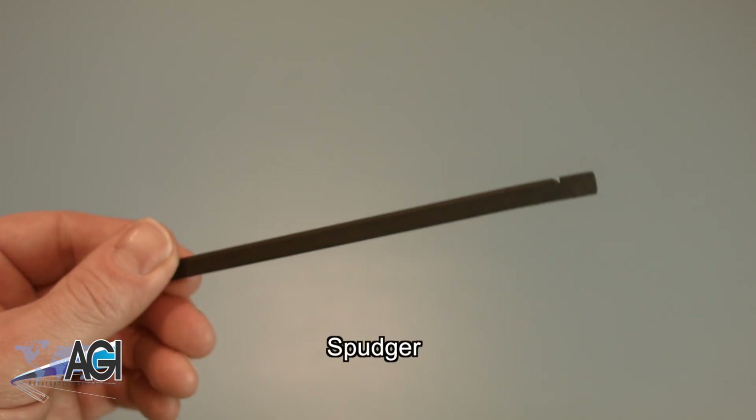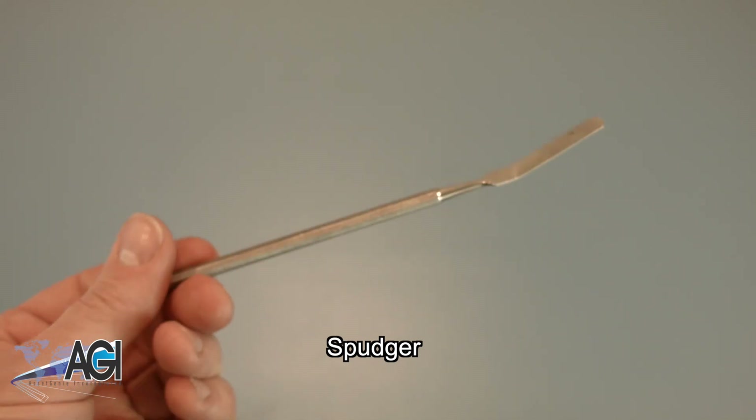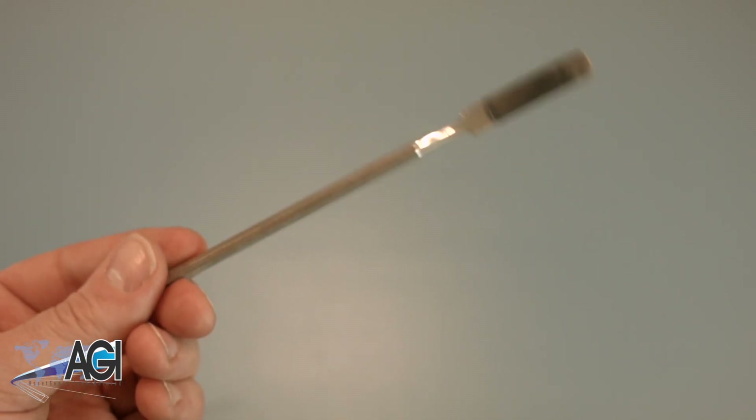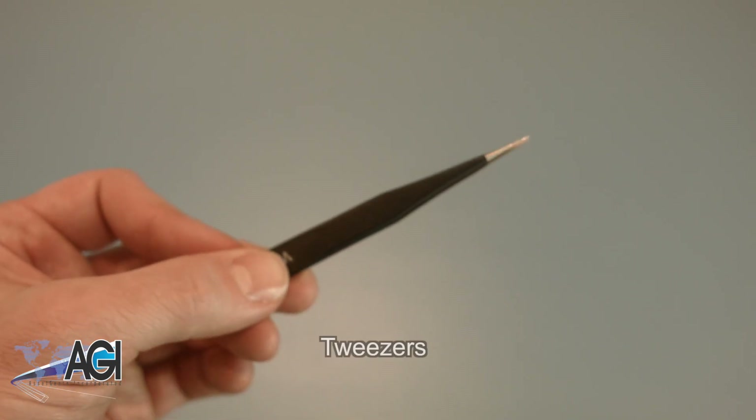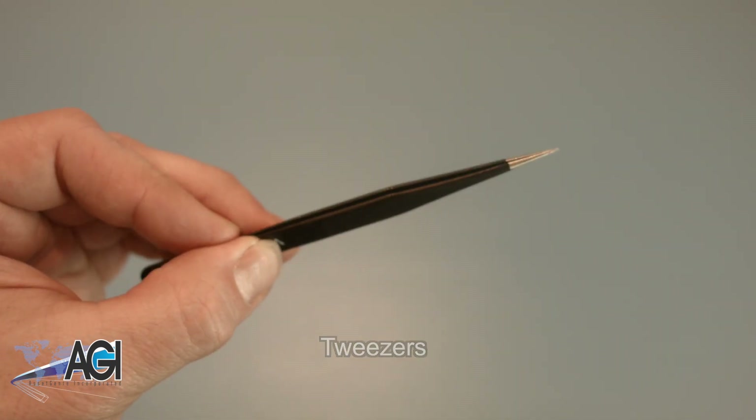A spudger will also come in handy during this replacement. You can use either plastic or metal, whichever you prefer. If you have tweezers, you might also want to have them handy as they may be useful when dealing with small parts.